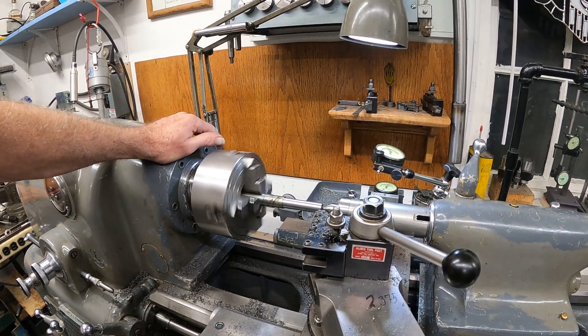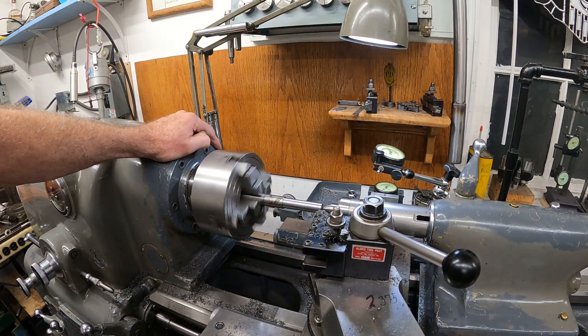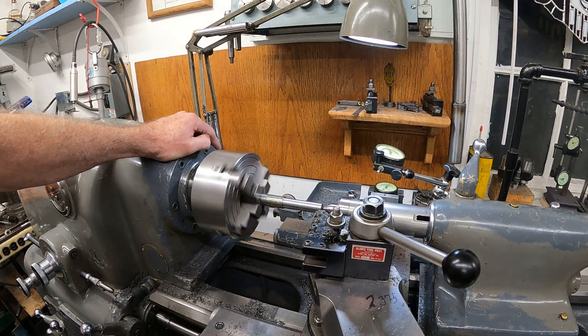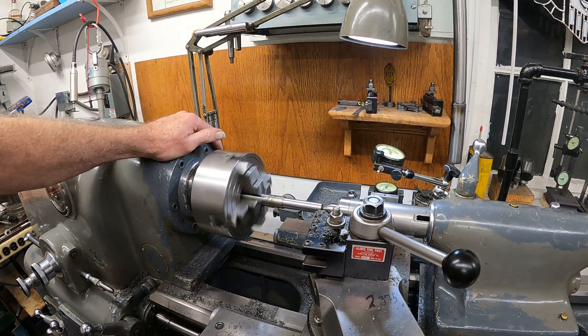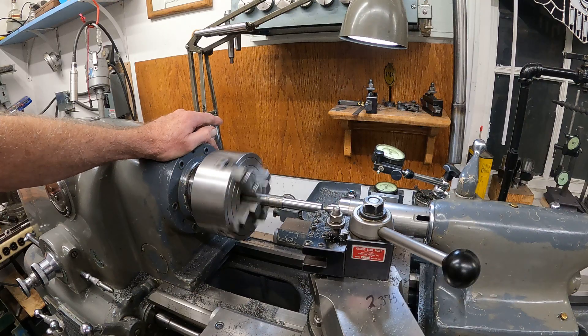I've worked a lot of 12L steel in the past, but I never tried to hold close tolerance on it. It's quite a challenge — it cuts different than the 4140 steels I'm used to cutting as of late. But I got this thing dialed in pretty good. I have to fiddle with it to make it work, of course. But I got pretty lucky on the last cut, and let's see if it holds up on the finish cut here.